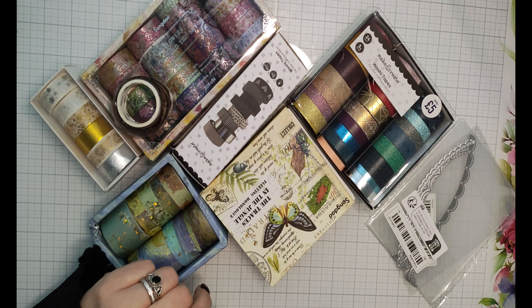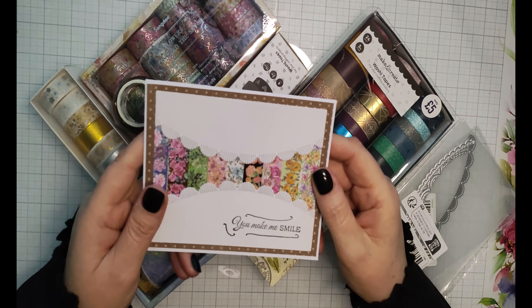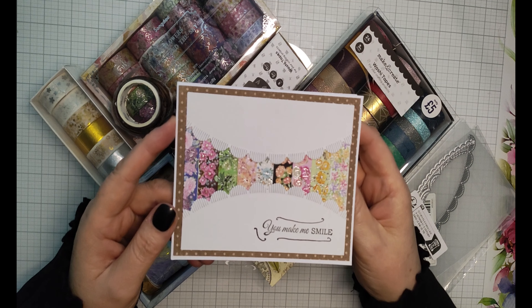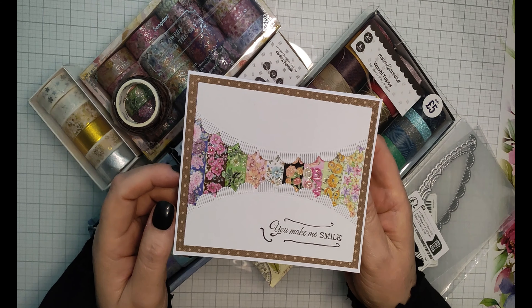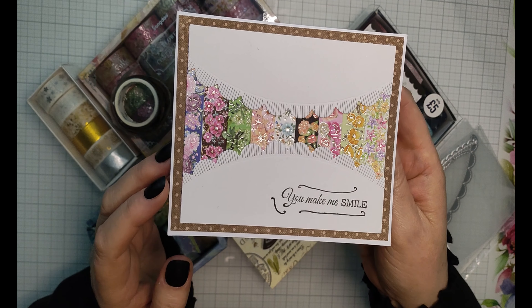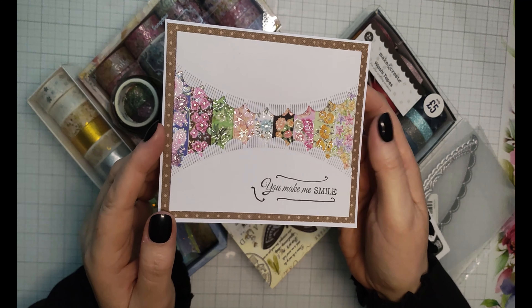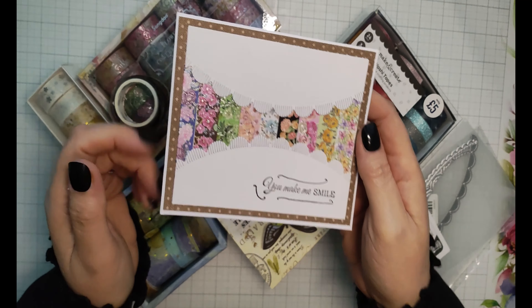The first card I'm going to show you is what I would call the normal one — it was the first one I tried. You can see I made a little bit of a mistake so I tried to cover it up with a pen, it didn't really work. Never mind, this is just a practice. It was made with one border die — I cut out a piece for the top and the bottom, and the washi tape goes underneath, matted onto a piece of pattern paper.